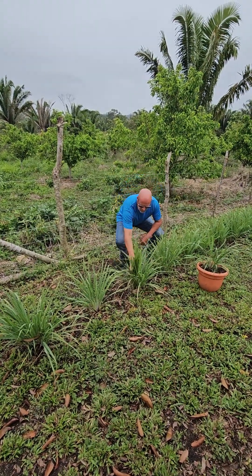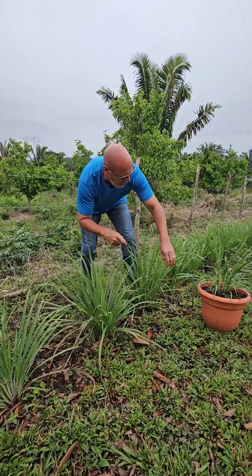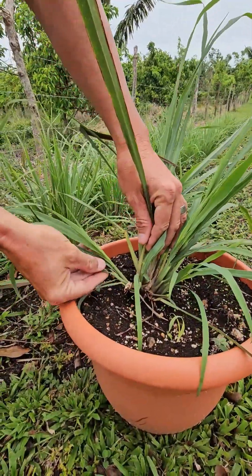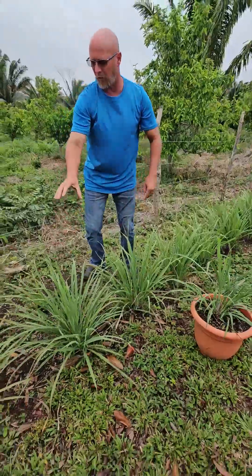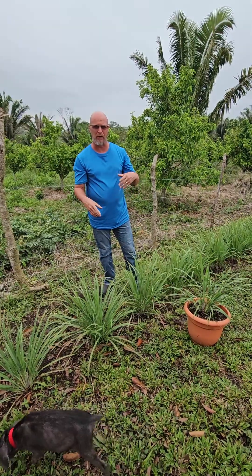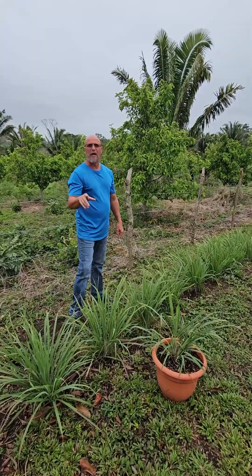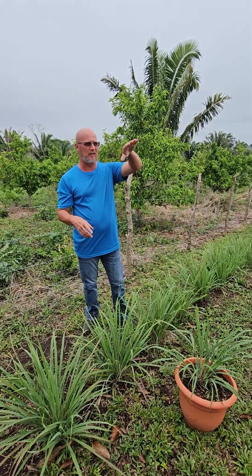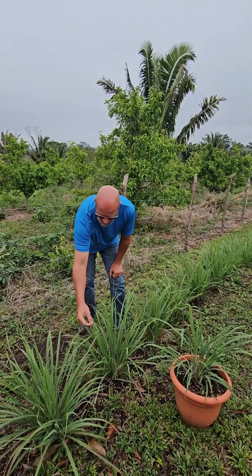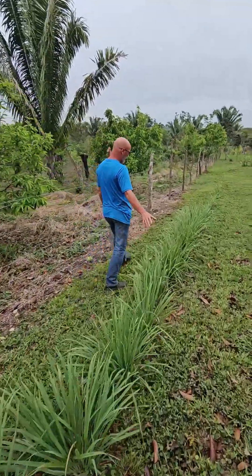This lemongrass right here — these bigger ones I planted about five months ago, and when I planted these they were all single pieces off the mother plant, just one little stem like this. You can see these things grow so fast, and that's even with us clipping them because we harvest them. These are also good for hedges — that's why I have them lined up. I'm gonna line the entire homestead with these because they're a deterrent for snakes, mosquitoes, and all different kinds of insects, because the leaves are sharp and they can cut.